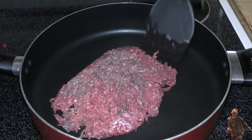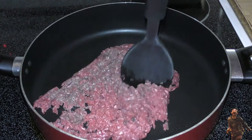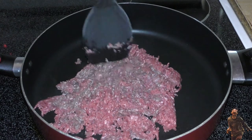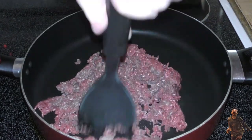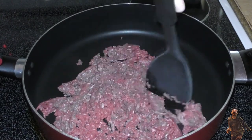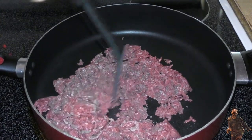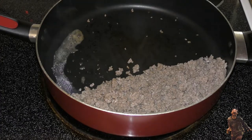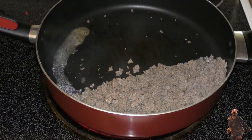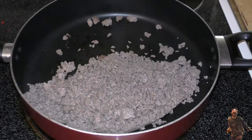We got the meat going and I will chop this meat the entire time it's cooking to make these pieces as small as I possibly can. I cannot stress enough how much I do not like huge chunks of meat — it has to be small. The meat is done cooking and we're going to drain that grease out. We do not want the grease in there at all.